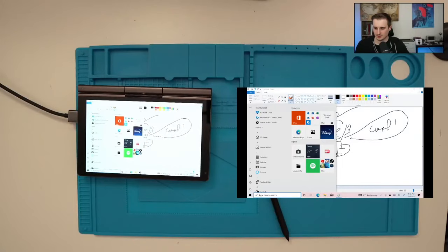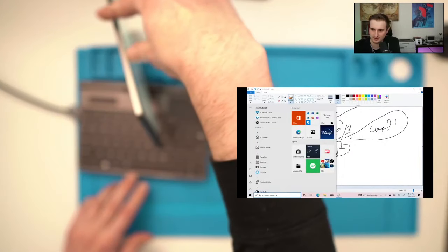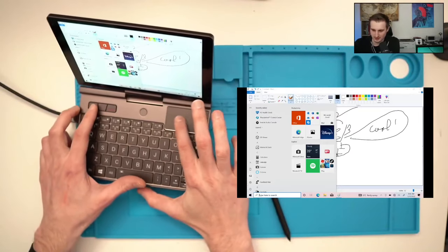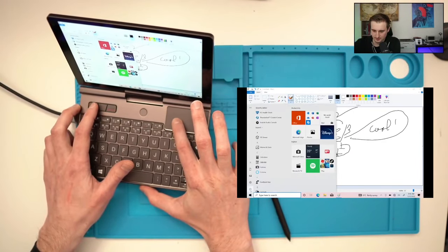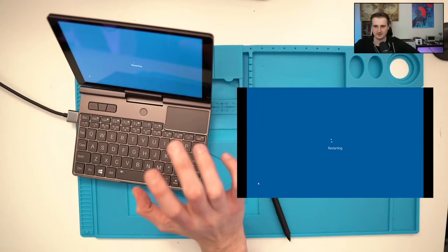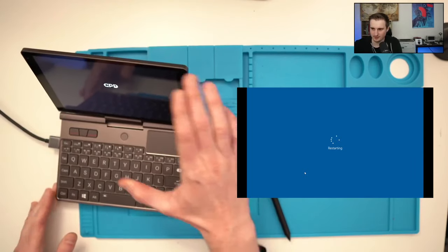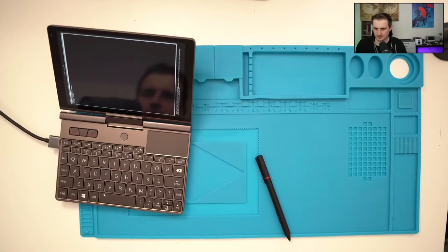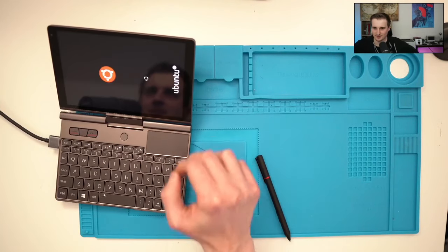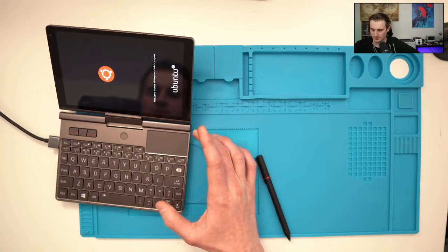Let me show you how it works with Ubuntu. I'll restart into Ubuntu now. I've set up a dual boot, so after restart you'll see the GRUB menu. Once the file system is decrypted, I'll be able to log in.